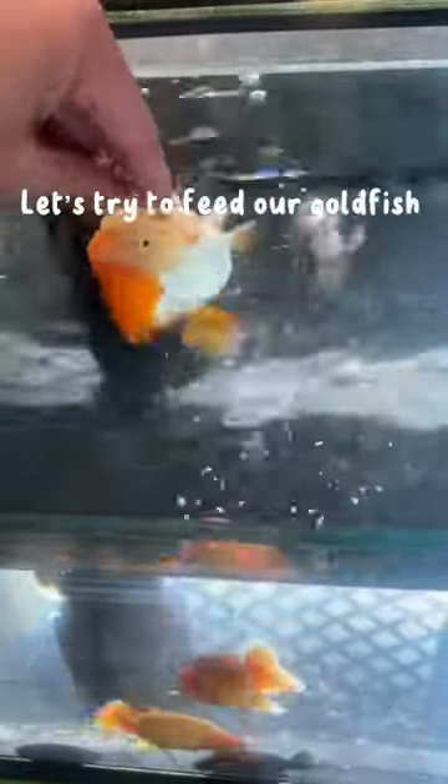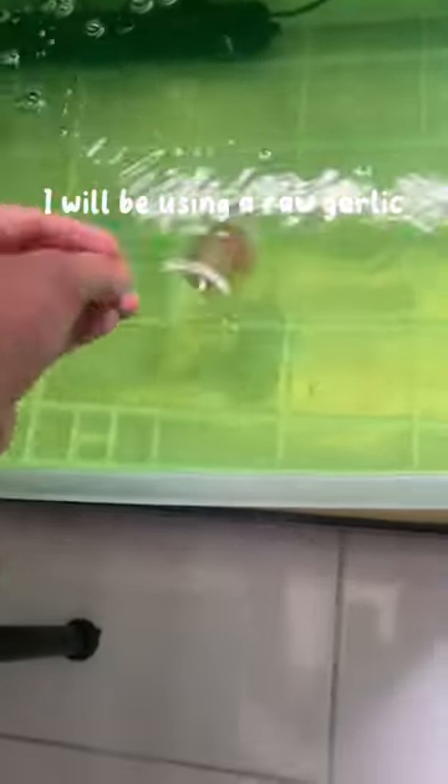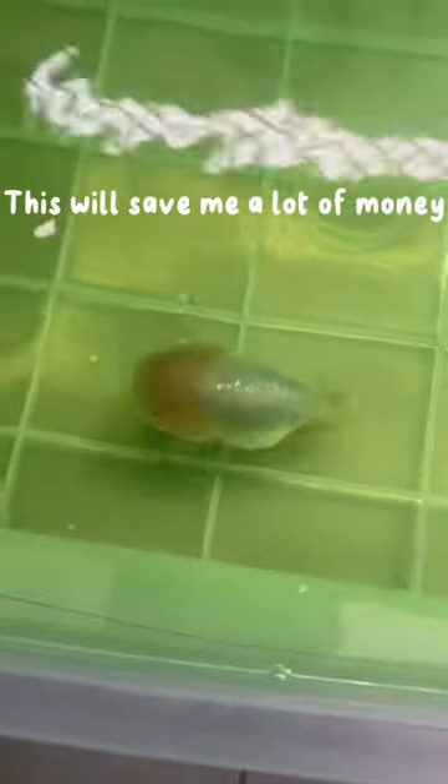But today, let's try to feed our goldfish raw garlic. Starting today, I'll be using raw garlic instead of Garlic Guard. This will save me a lot of money because Seachem products are not cheap.